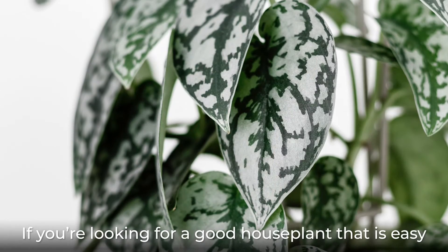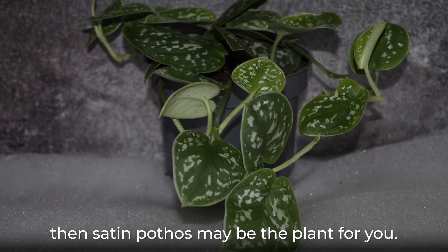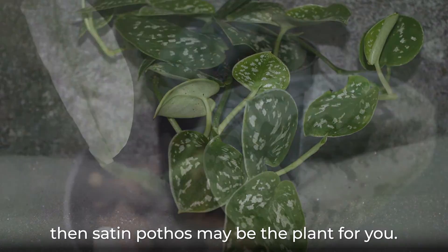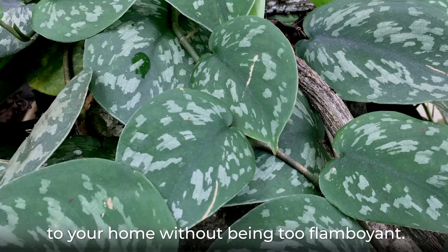If you're looking for a good houseplant that is easy to grow and exhibits colorful variegated foliage, then satin pothos may be the plant for you. The foliage will bring a nice touch of interest to your home without being too flamboyant.